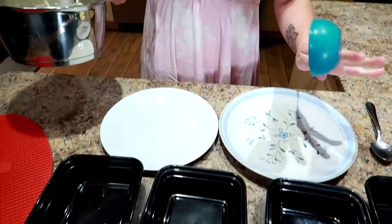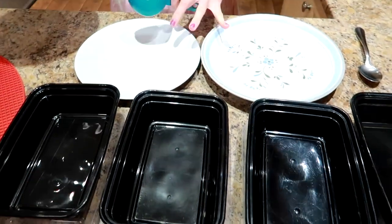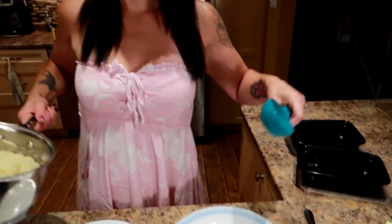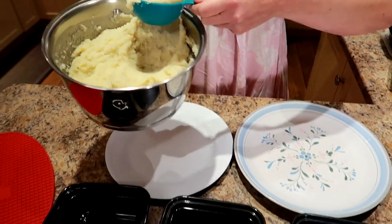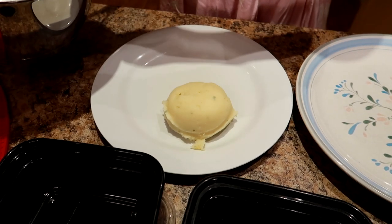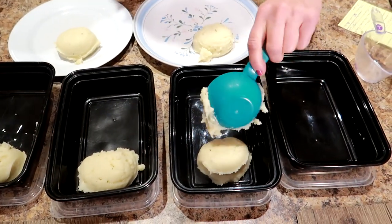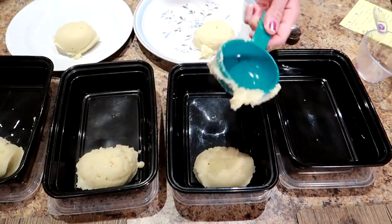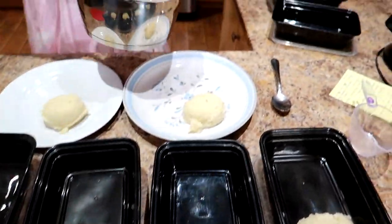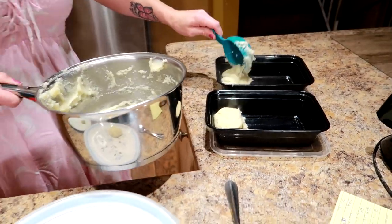While everything else is cooking, I'm going to divide the mashed potatoes up. I'm going to start by dividing it into four containers and two plates, because Sassy and I are eating this for dinner tonight. I'm going to do half a cup of mashed potatoes per serving. I got those containers from Walmart — just in the regular container section. That was a perfectly made eight half-cup servings!